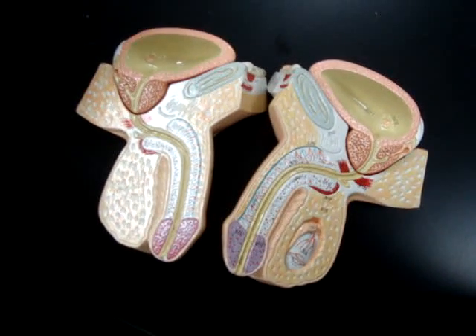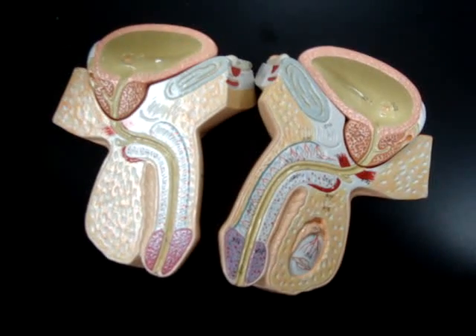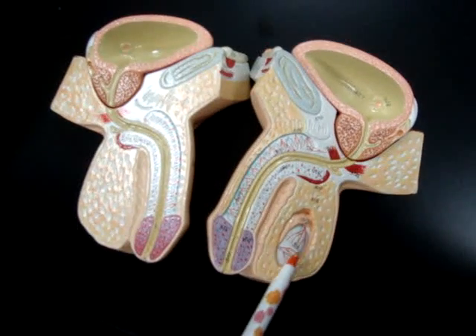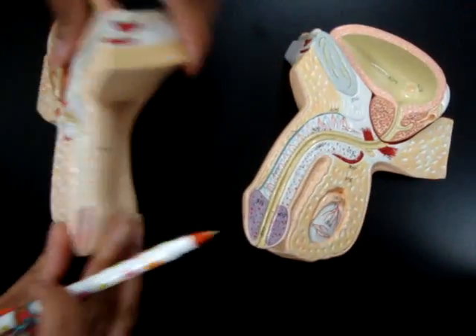This is the Male Reproductive System Lab Practical. Starting on top of the list, the testes is this here. The scrotum is the outer — the scrotum is here.